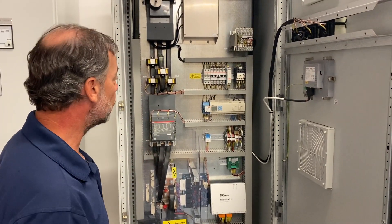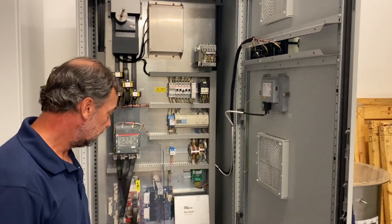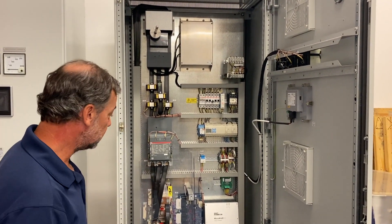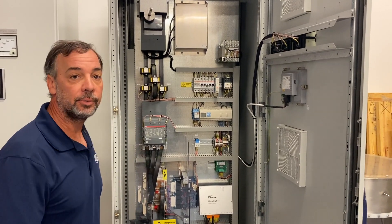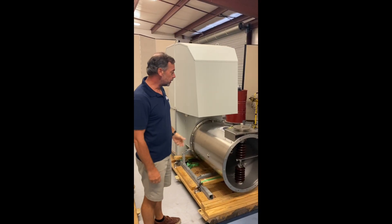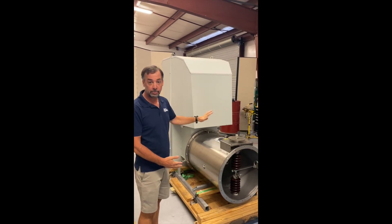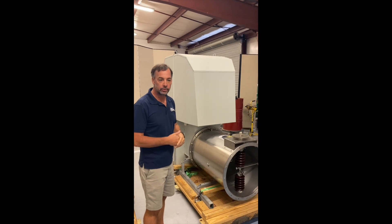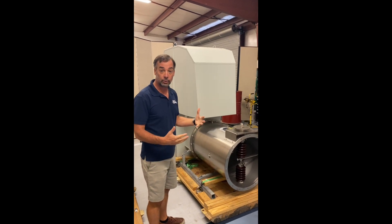This is a three-phase control cabinet with your main controller and a display. They're fairly easy to work on — laid out with plug-and-play parts if you ever have a problem. This is our SmartCraft, which is the SMPS. When precipitators need to improve performance — really it was MATS that drove all this, the Mercury and Air Toxics Standard — a lot of people went to an SMPS, a high-frequency power supply.